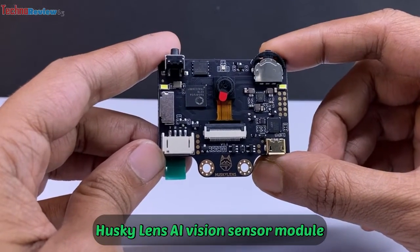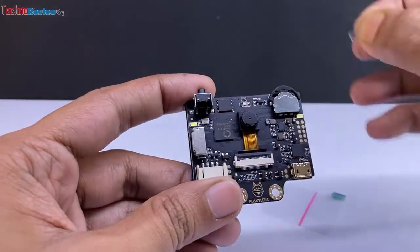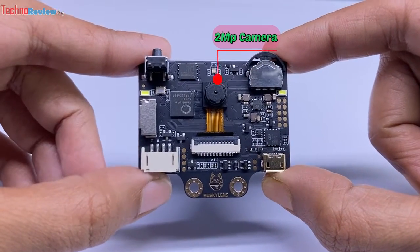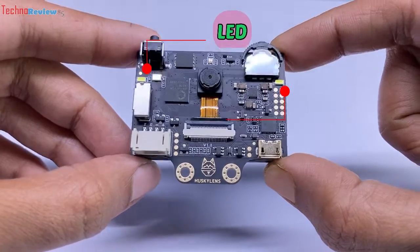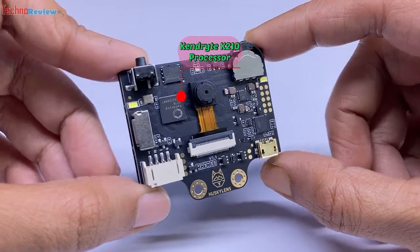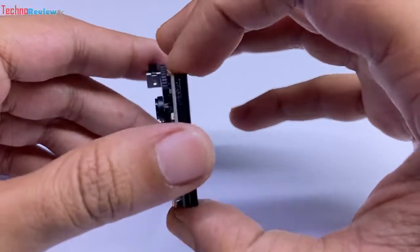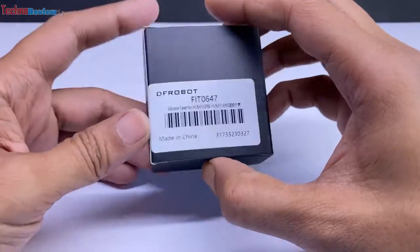Now take a closer look at the sensor module — its quality is very nice. Here are two buttons: one for learning and one for selection and functions. It has a 2-megapixel camera, micro USB port, micro SD card slot, 2 LEDs for working in dark conditions, and an RGB LED. It runs the K210 processor, which is specially designed for AI and machine learning. There is a 4-pin connector for serial or I2C communication to an MCU board, and a 2-inch IPS display with 320x240 resolution. The frame rate is also good.